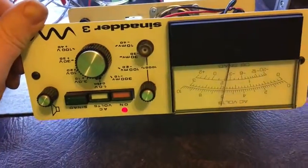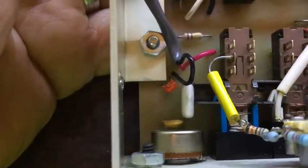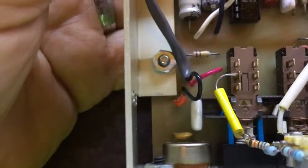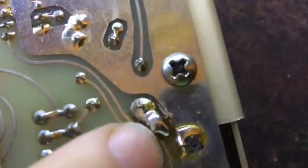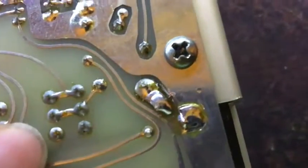Down here where that clip lead comes in — excuse the bad lighting — there were two empty holes just there for a component on the negative side of that clip lead. It's actually a shielded lead too, it actually has a shield. On this side here, there was actually a little trace joining between these pads and the chassis ground.